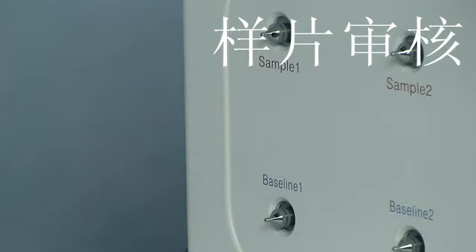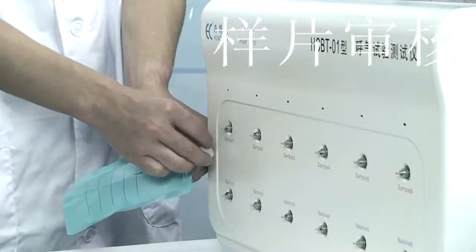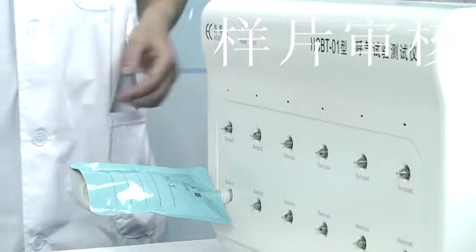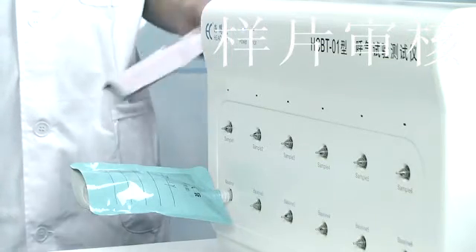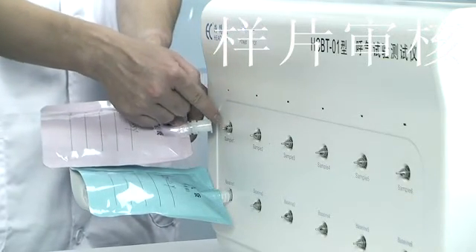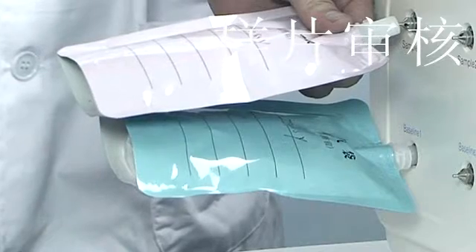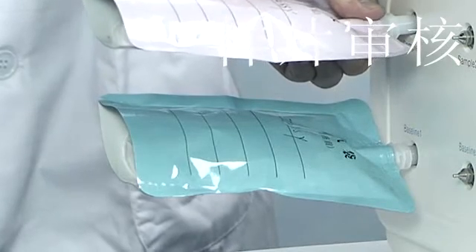The corresponding upper and lower interfaces are for a set of samples. The lower row is the baseline interface, marked with the same color as the baseline bag. The upper row is the sample interface, marked with the sample color. The baseline bag should be connected to the instrument's baseline interface. A patient's baseline bag and sample gas bag must be connected to the same set of interfaces — intersectional connection is not allowed. Keep the collecting bags at 45 degrees or in a horizontal direction, inserting to the end.